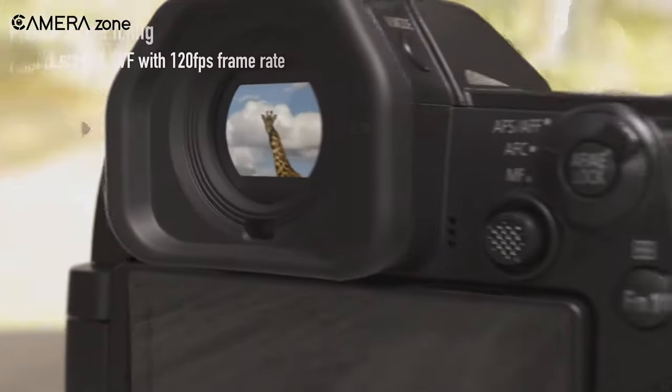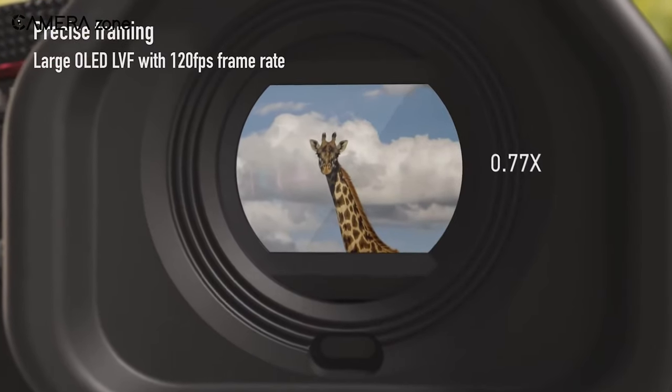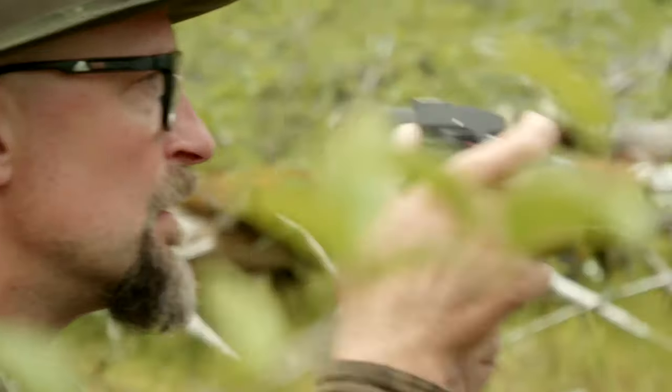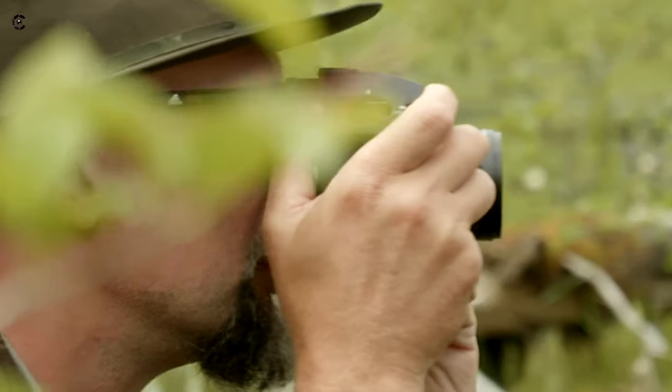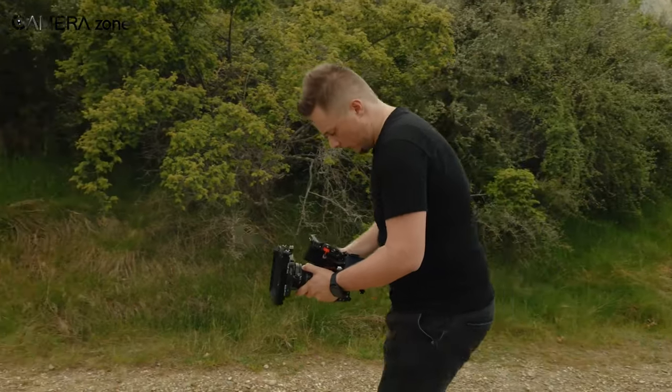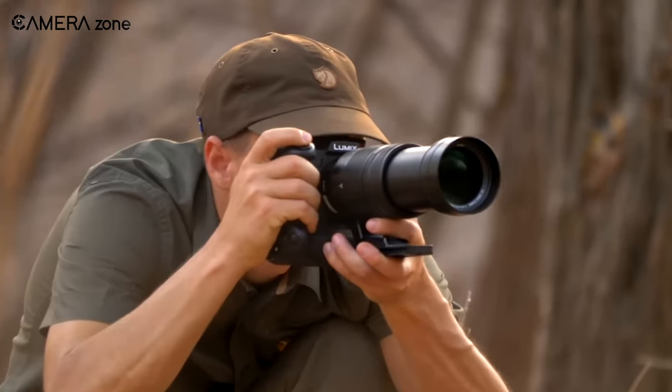The electronic viewfinder hasn't improved much, but the rear LCD has gotten a significant upgrade, providing a detailed and bright shooting experience even in direct sunlight. Although the weight is the same as the old model, this Micro Four Thirds camera might seem relatively large for its category.